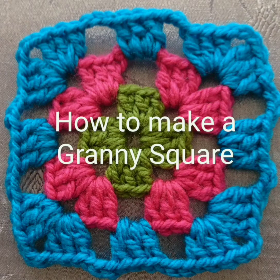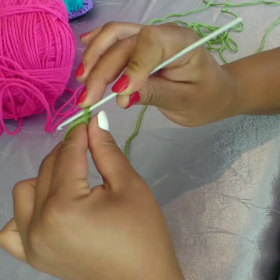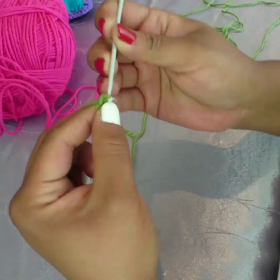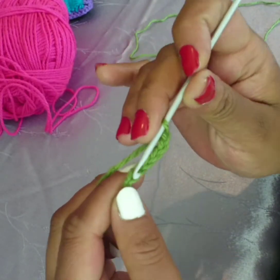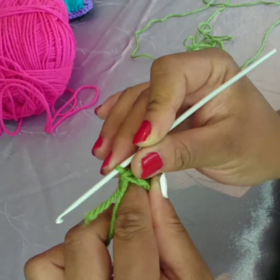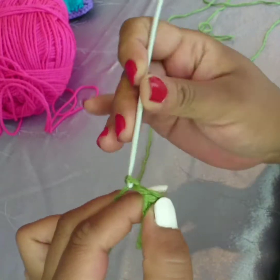Good day and welcome to my channel. How to make a granny square: firstly make a slip knot followed by six chain — this is going to make the circle for your square. Slip stitch into the very first chain, then three chain, but first move your tail to the side of your work.